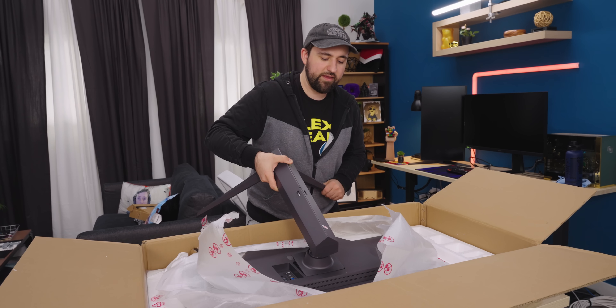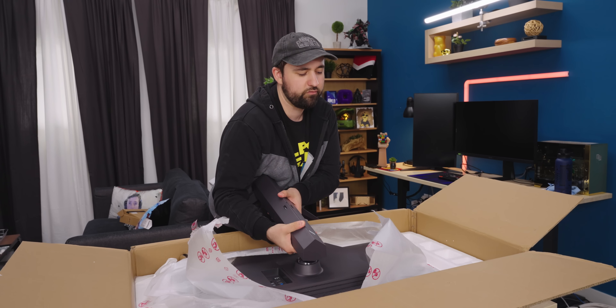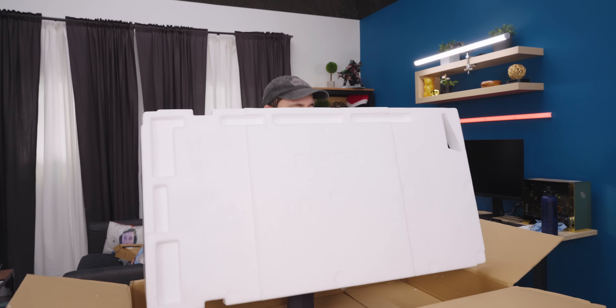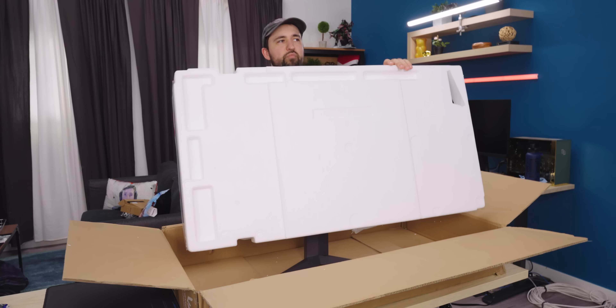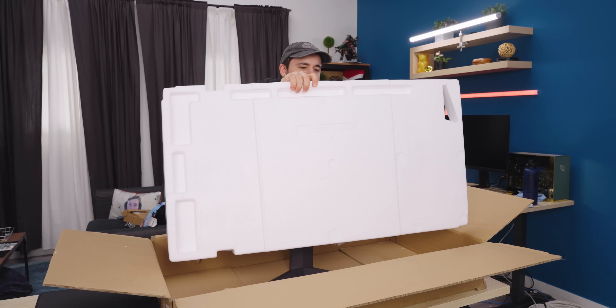I don't know about you guys, but I use a lot of USB-powered devices, so I'm always down for more. I love this classic design of just popping it in, putting it down, you hear it click, you're good to go, and then you just pull it out of the box. It's heavy — the panel itself is like 20 pounds, and then with the stand gets a little heavier.